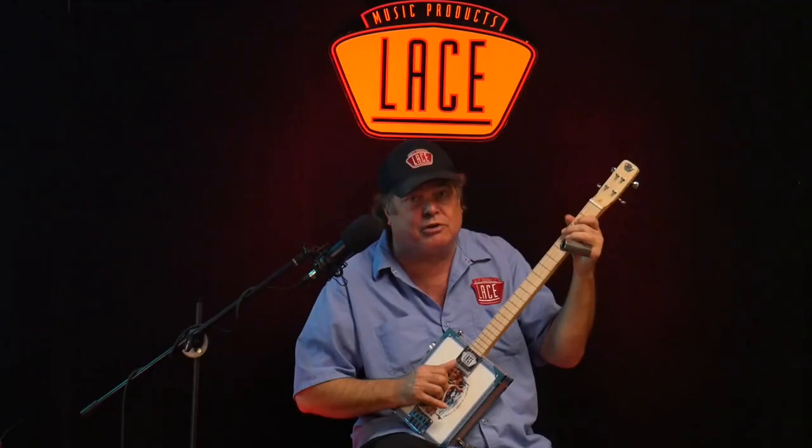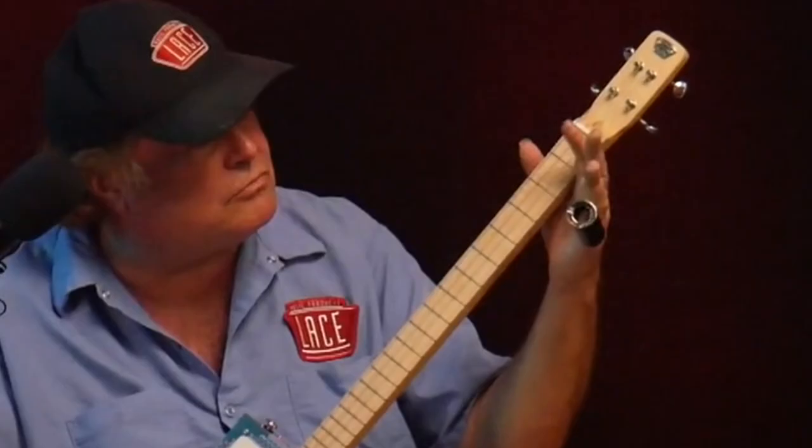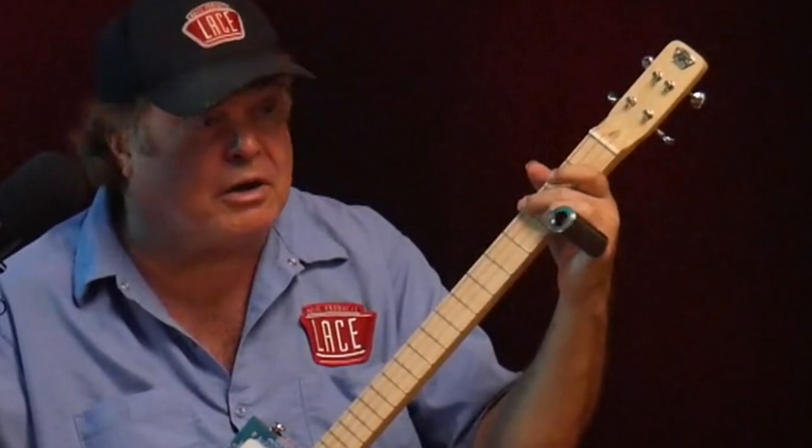It's a basic blues — it all starts with the blues, baby. Open... first finger right there. Second finger on the F-sharp string, the second string. I bounce that one off with the second finger — the bottom on the third fret side.